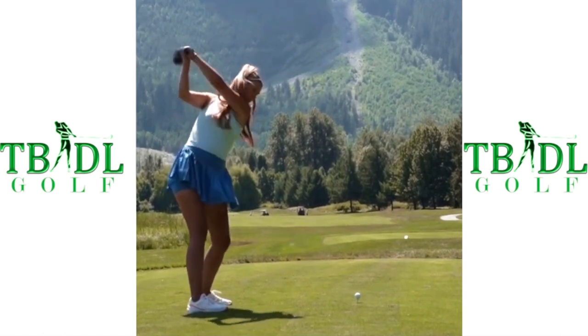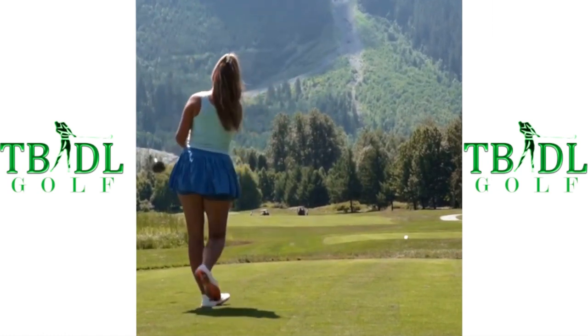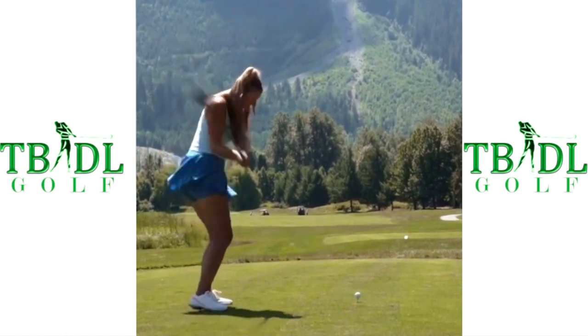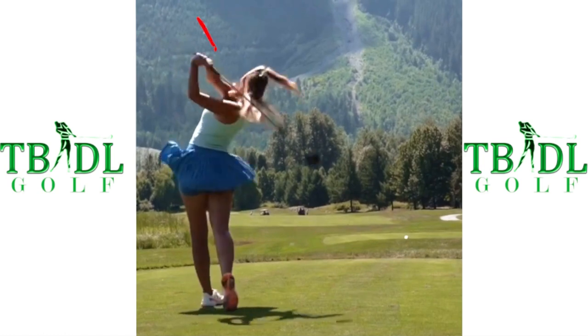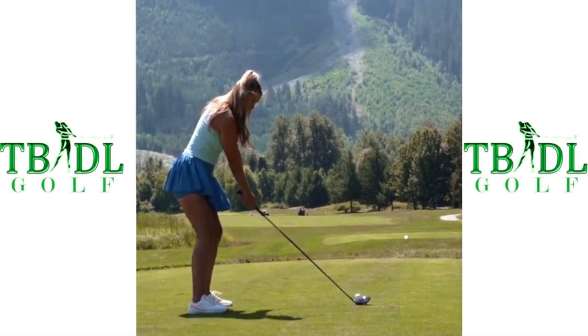Play it first at real speed. She's got a very athletic swing. She generates a lot of club head speed. She does a lot of things well in her swing.